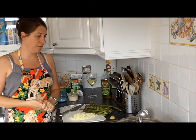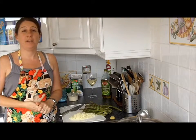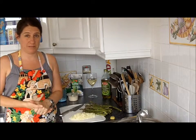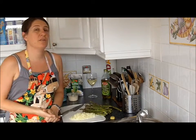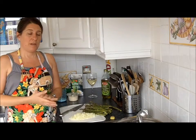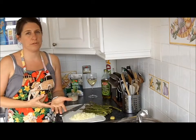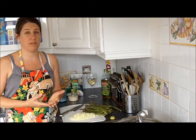Today I'm going to show you how to make a risotto, which is one of the recipes I learned to make when I was living in Italy. A risotto has to be looked after from start to finish, which can make it seem quite difficult, but actually it's really very simple.